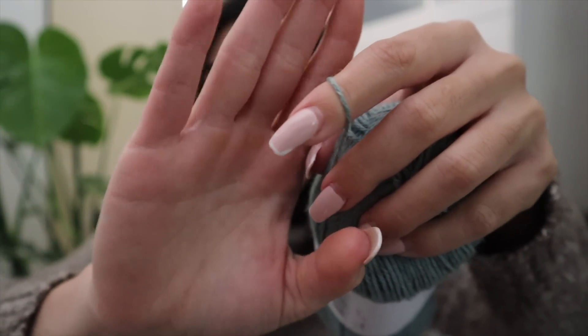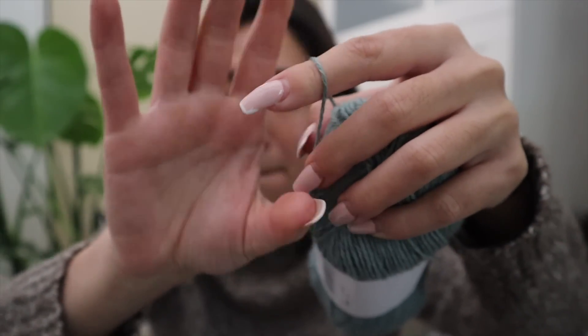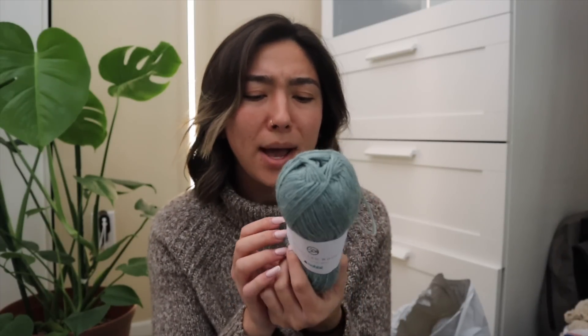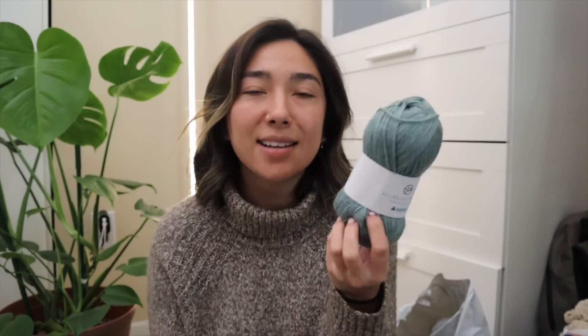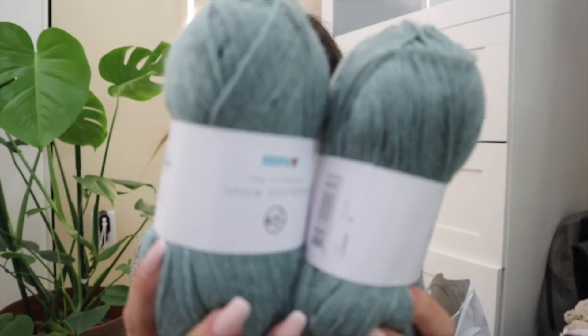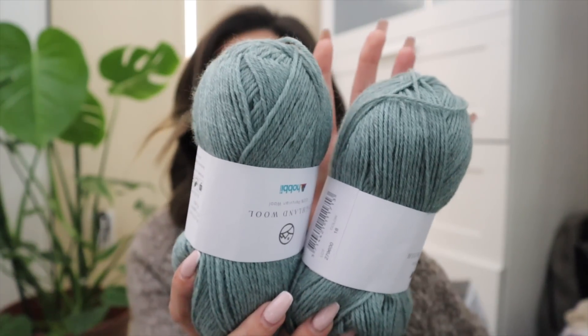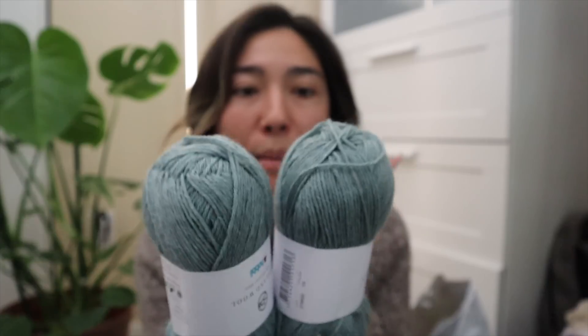It is pretty darn thin, so I might have to double strand with this to create the project I'm looking for. The Hobie Highland Wool is a 100% wool fiber, and I believe you get about 191 yards for one skein, which kind of makes sense that this lends more towards a sport weighted yarn. This is in colorway number 18, and it definitely has an overall seafoam light aqua shading.